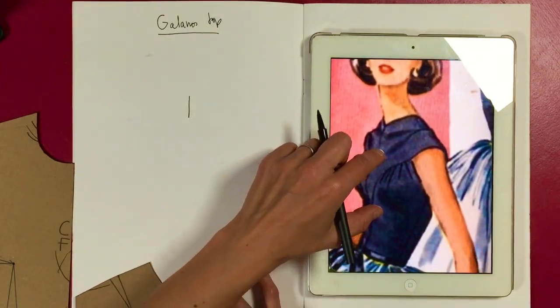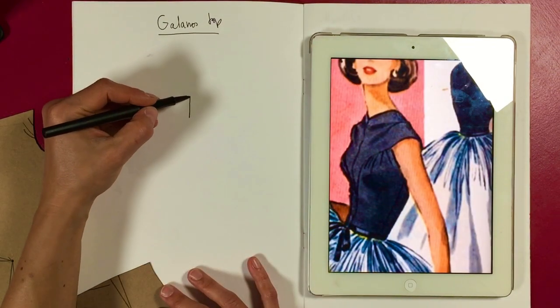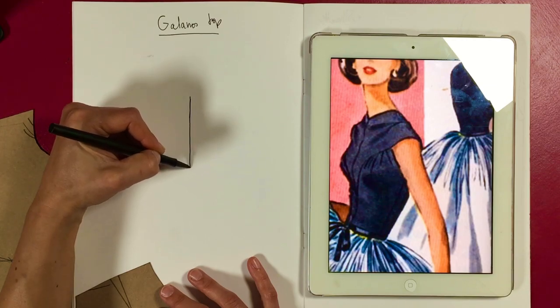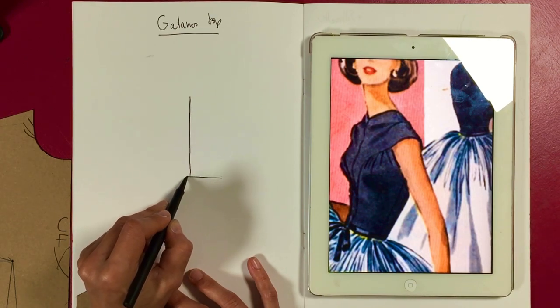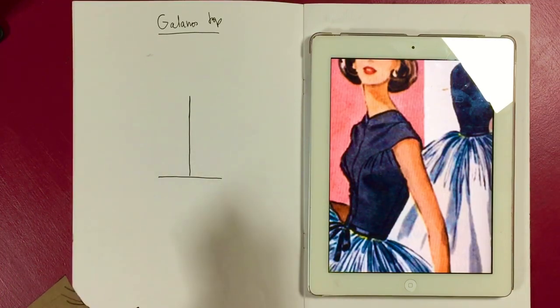We've got a center front seam — this very 50s, 40s–50s style — and they always put shaping into the center front. On Saturday I've got a book review on YouTube, and one of the things I'm going to talk about is how vintage books create this axis shaping you need to create a really tight fit.